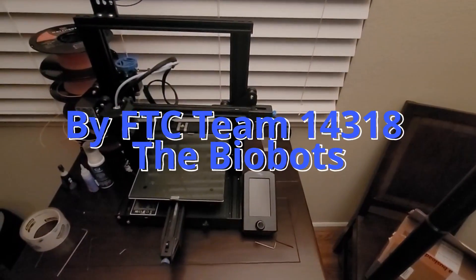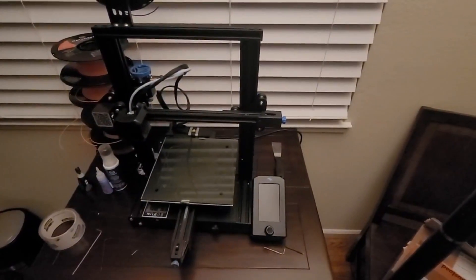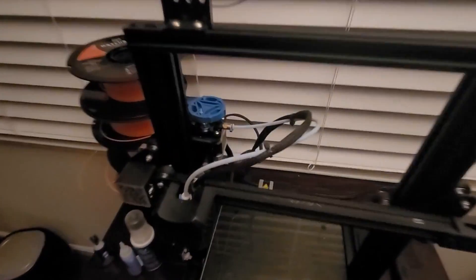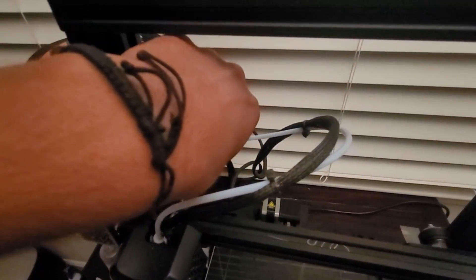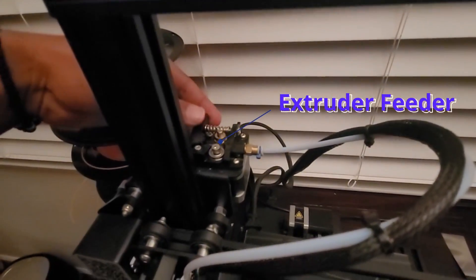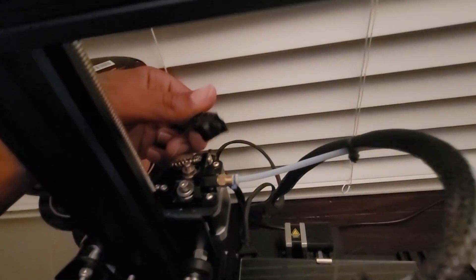Hello, this is team 14318, the Biobots, and we'll be going over how to fix the Creality Ender 3 V2 Pro Extruder Feeder. The extruder feeder can be seen right over here, and in our case, ours broke. As you can see on the very edge, it snapped.